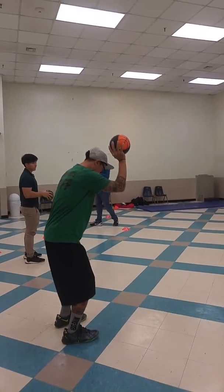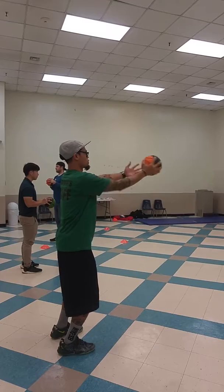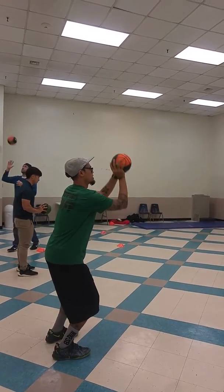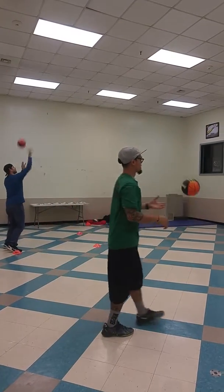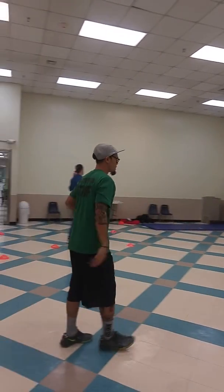Remember: 90 degree angle, knees bent, shoulders squared up to the target where you want to shoot, starting here. Shooting above their head and following through.